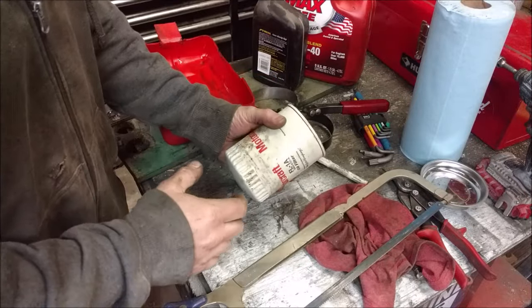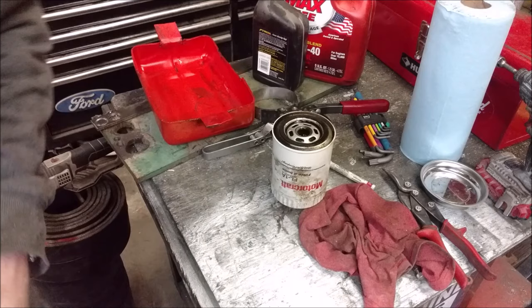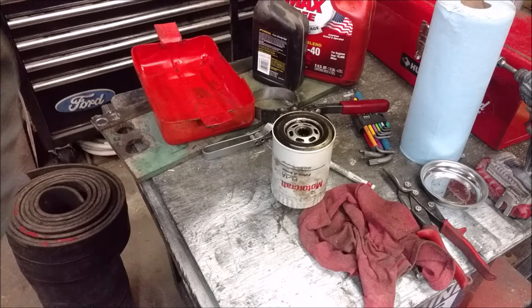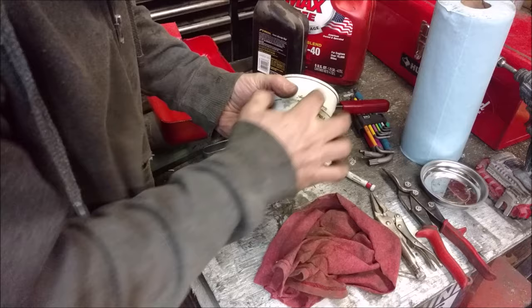Quick video of how you cut apart an oil filter so you can inspect the element to see if you have early bearing failure or anything else — without contaminating the inside. No hacksaw, no angle grinder, no chop saw, none of those expensive twist-around oil filter cutting tools. All these filters are made out of actually pretty thin metal.